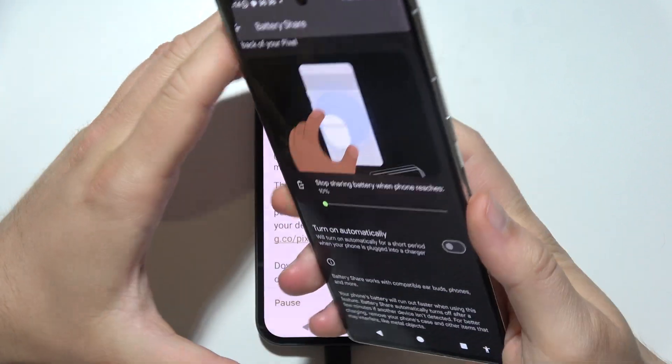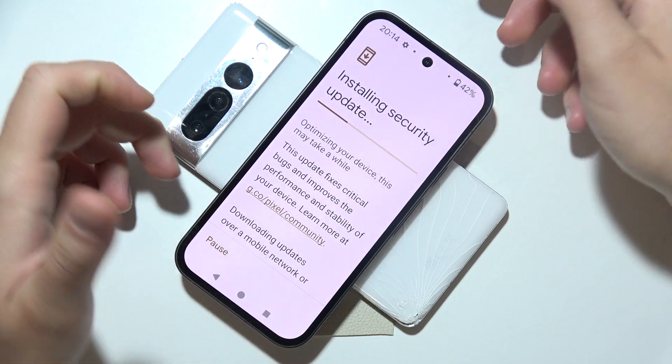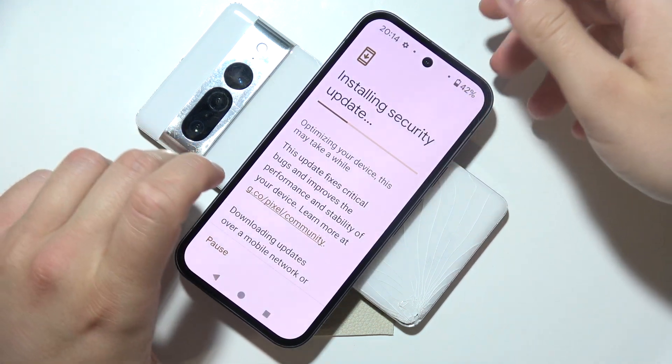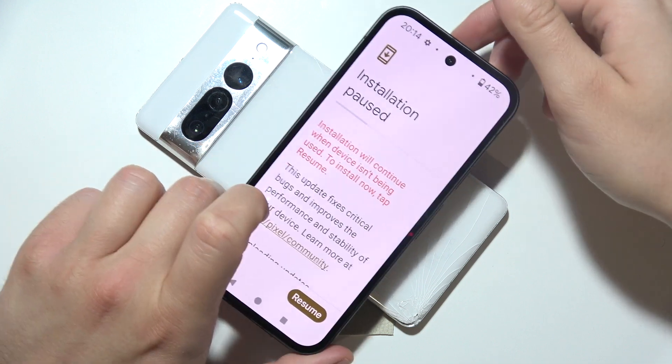Then you will have to put it on the screen. Like so. And now we have to properly align the second device. If it starts charging, then you can hear that specific sound that comes from your phone.